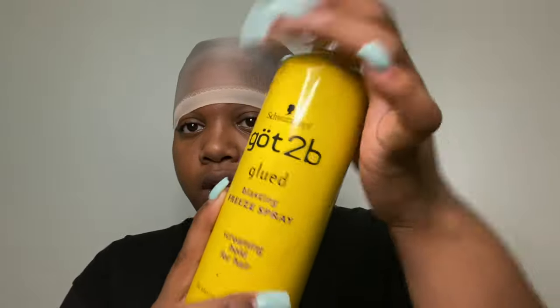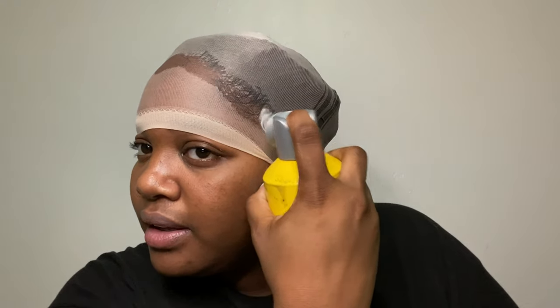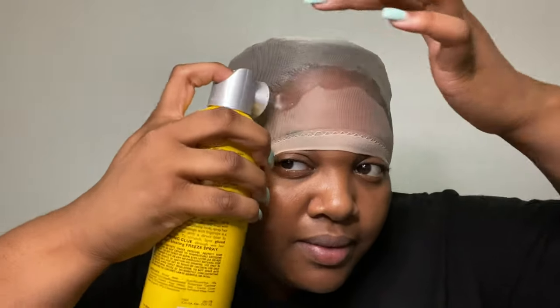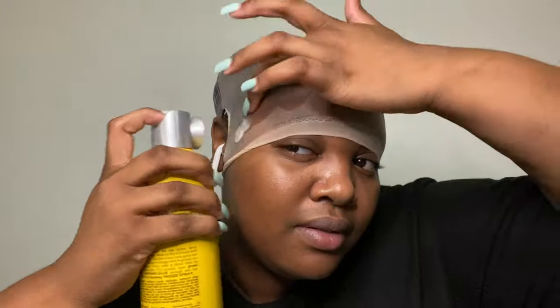I'm going to be using got-to-be-glued spray to install my wig because I don't want to use bold hold — I'm scared to use it. I'm already not a professional, so that's not safe for me. I'm going to just go this route. We're going to put this on low heat to dry it, and I'm going to probably do a couple of layers so that it's down for sure.